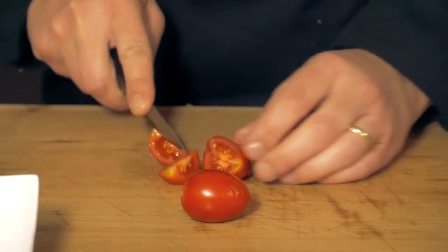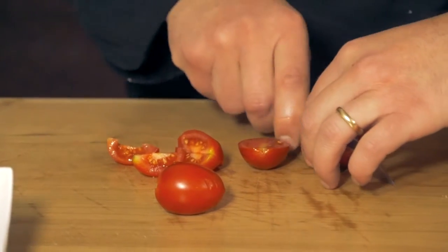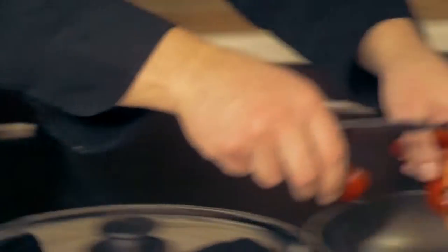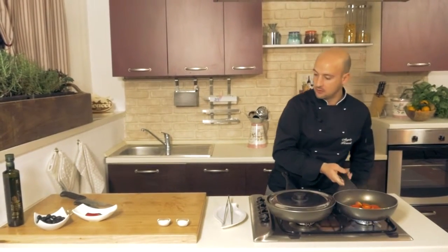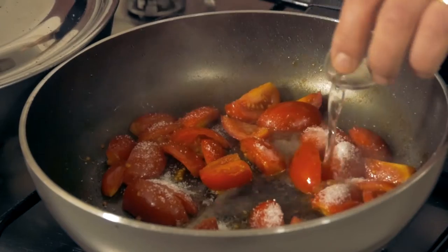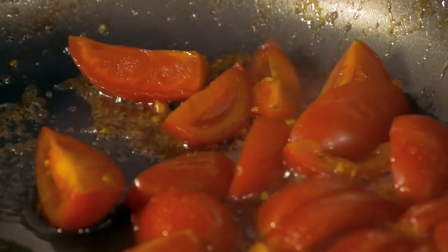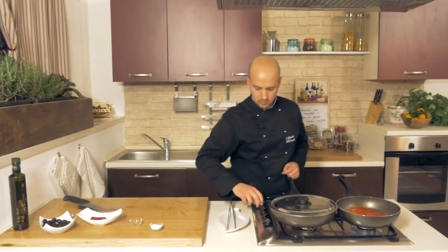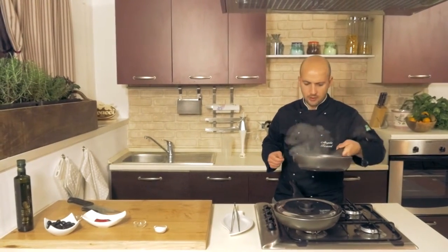Meanwhile, let's prepare the sauce. We chop the cherry tomatoes into four pieces and place them in the pan with a tablespoon of sugar, then add a drop of water and let it cook. Our tomatoes are caramelizing, and now we pour them into an immersion blender.